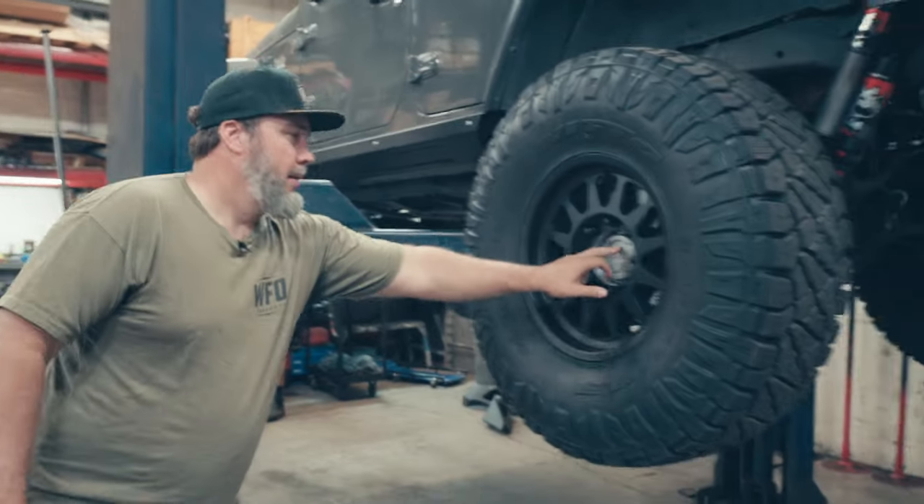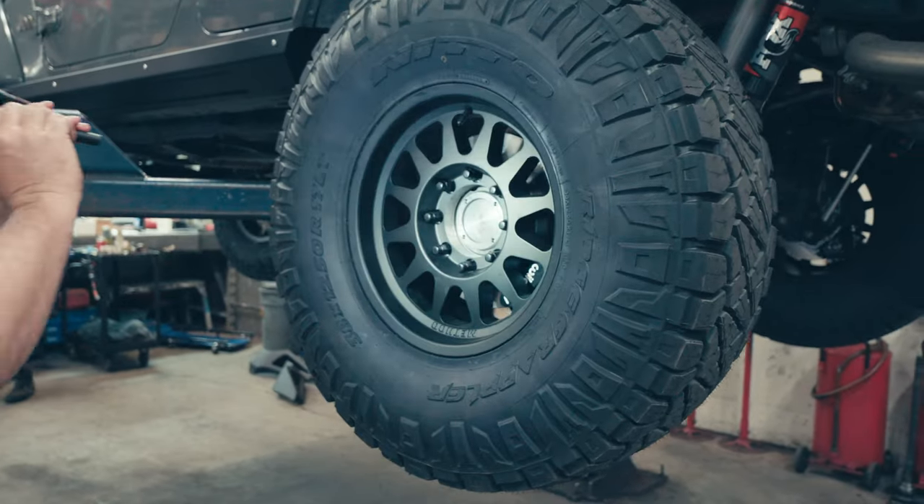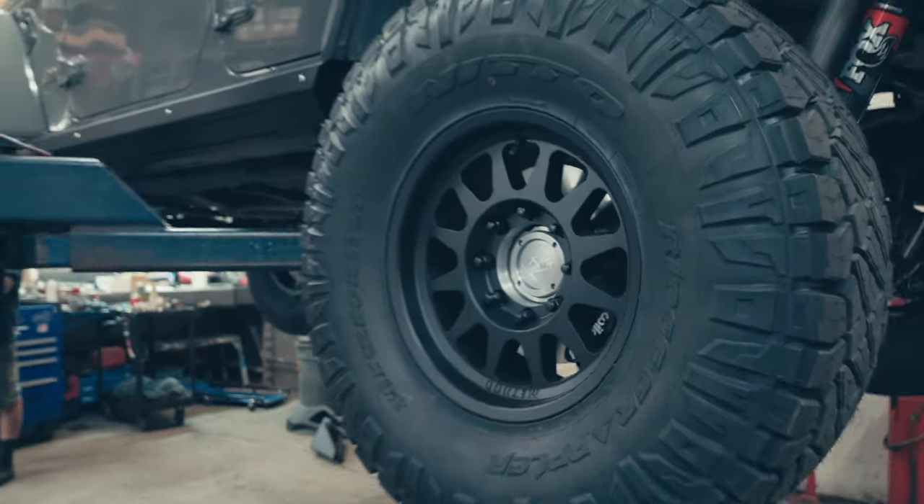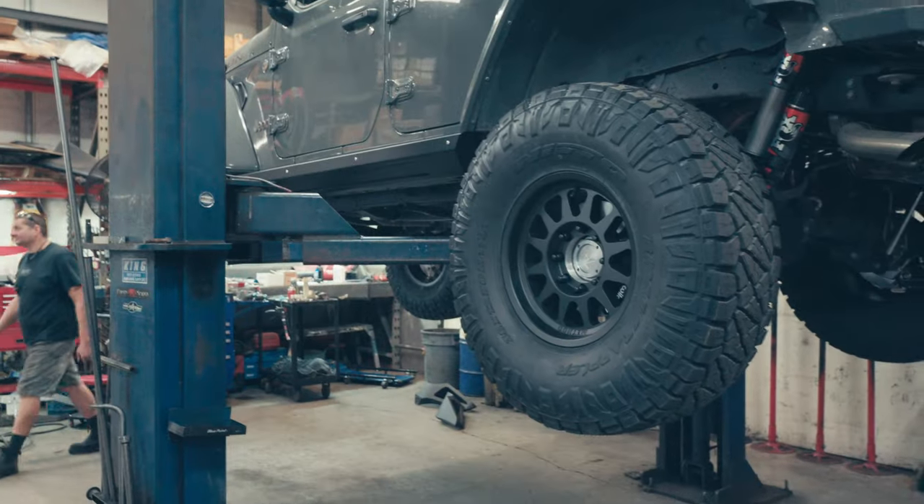Check out that beautiful 74 Weld cap — really nice machine work. Wheelwood brakes on this thing, and they come with the kit.